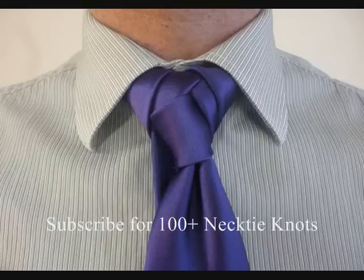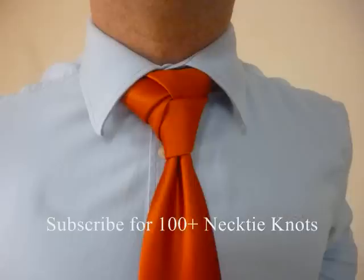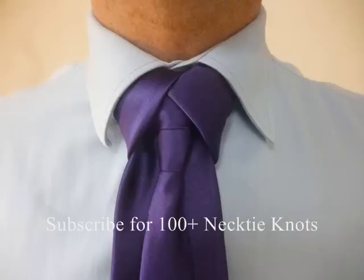Thank you very much for watching. My name is Patrick Novotny and this is my YouTube channel — I do how-to videos on every single neck tie knot known to man and I'm bringing them to you. So if that's the kind of thing you're looking for, please subscribe. Thanks for watching. I'll see you next time.